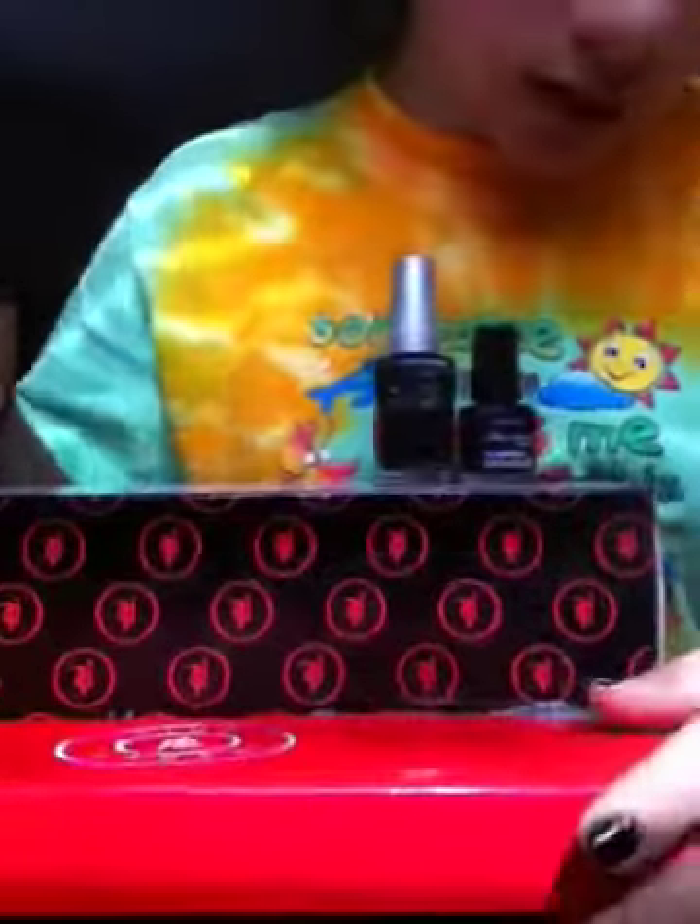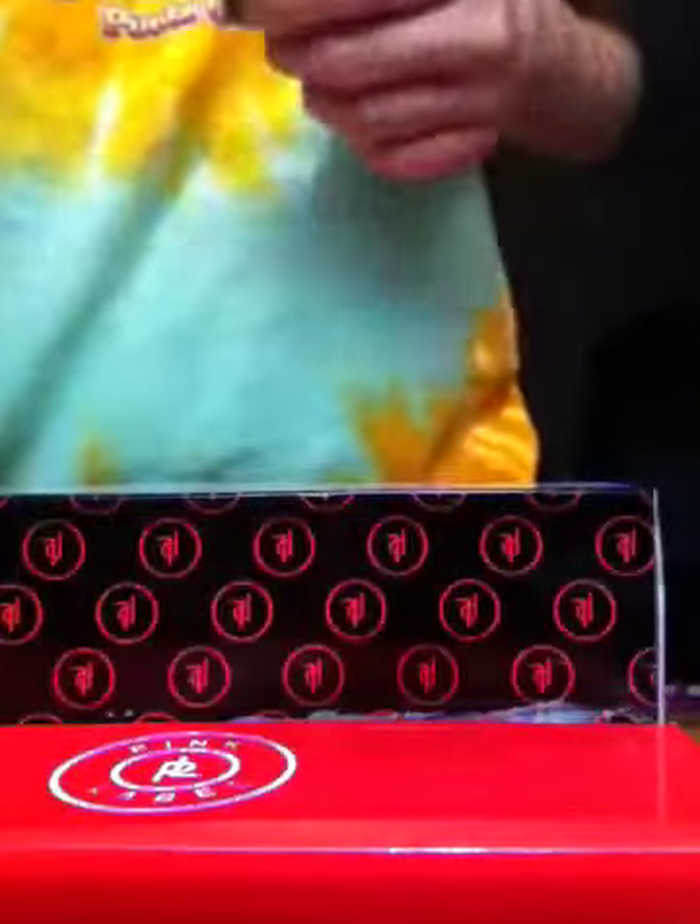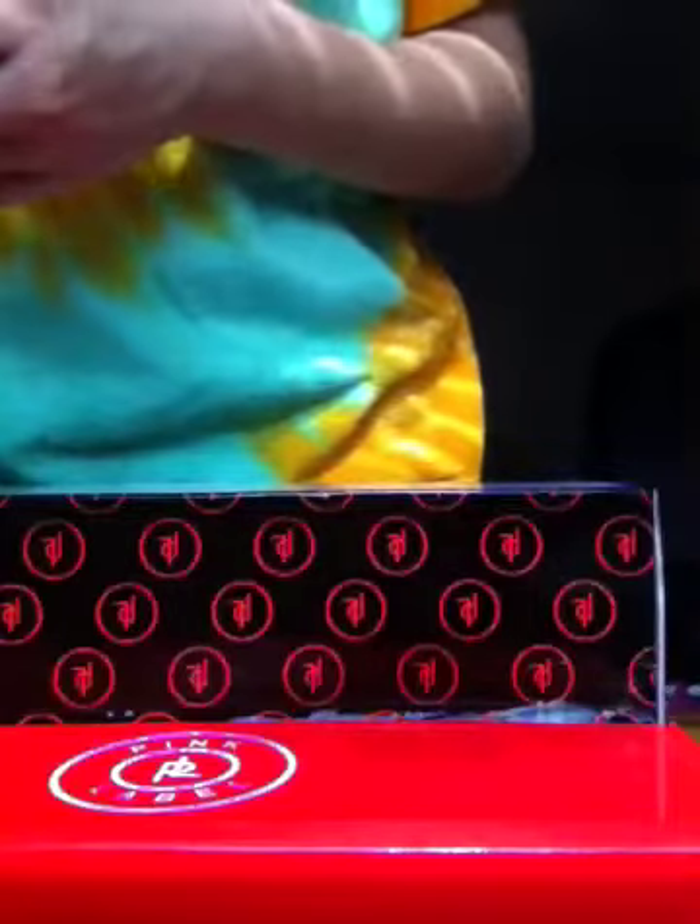And I just ripped it. I'm going to go add some more glue to this. Hope you guys enjoyed this little tutorial.